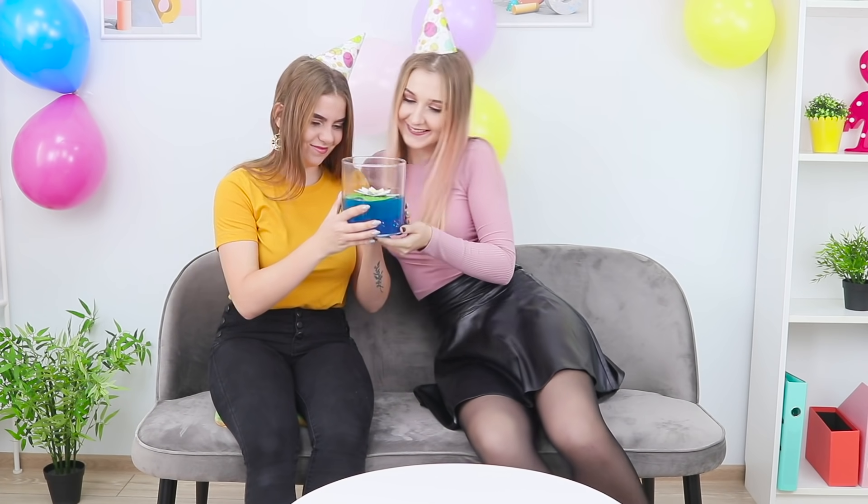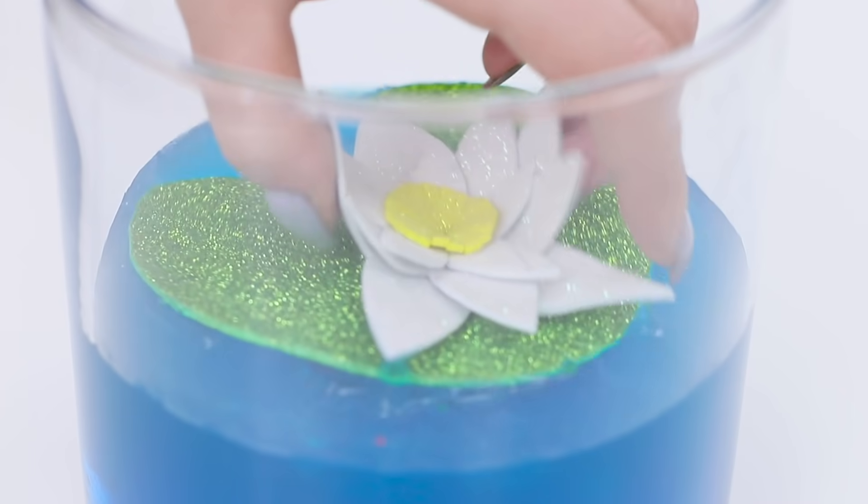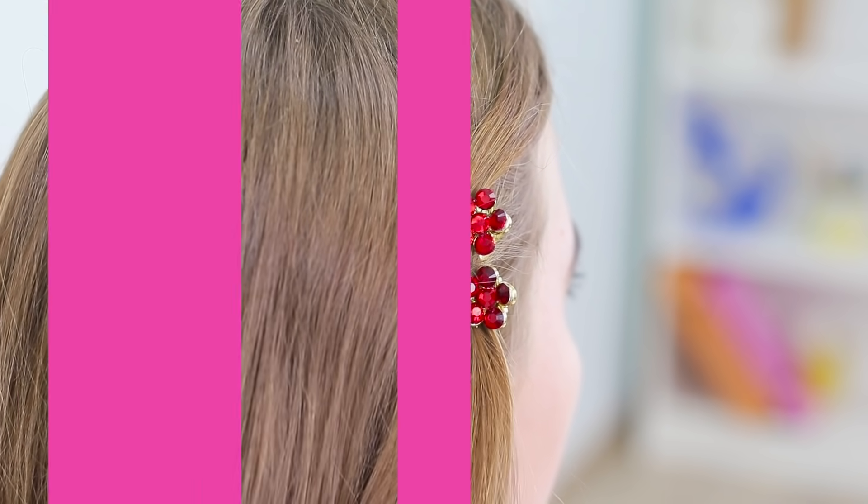Do you know how many surprises are at the bottom of this little lake? Did you just give me blue slime? Come on! Just pull the lily! Follow the flower? That's it! There's your present! Whoa! I was not expecting that! Thank you so much! They are so beautiful! What do you think?